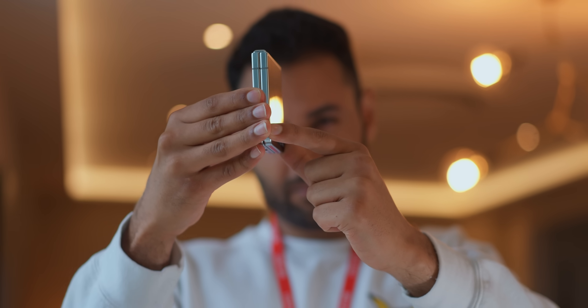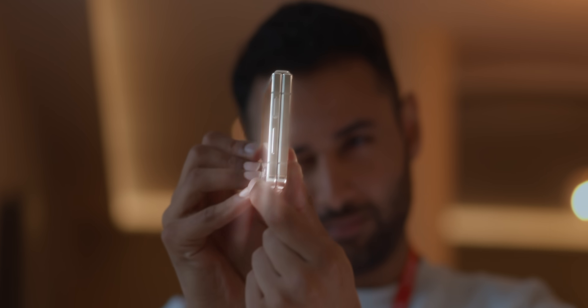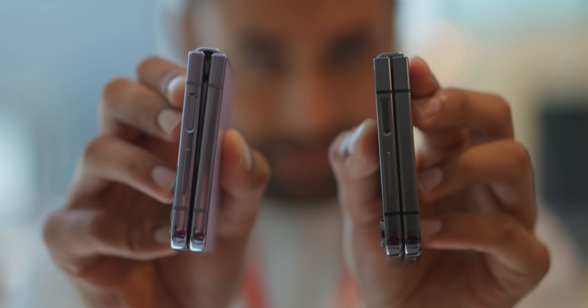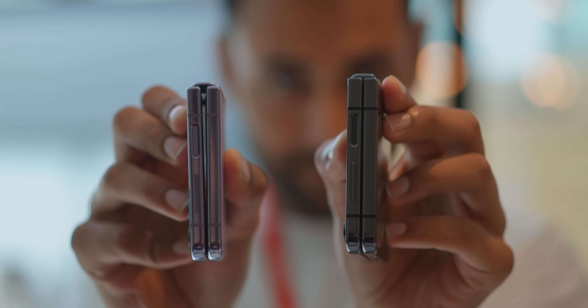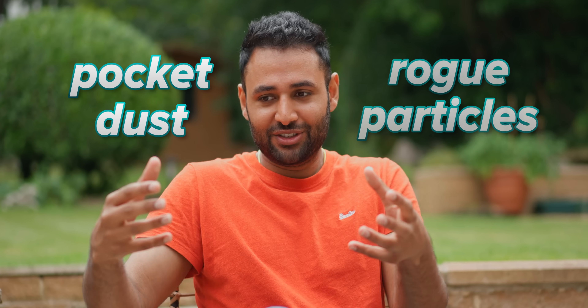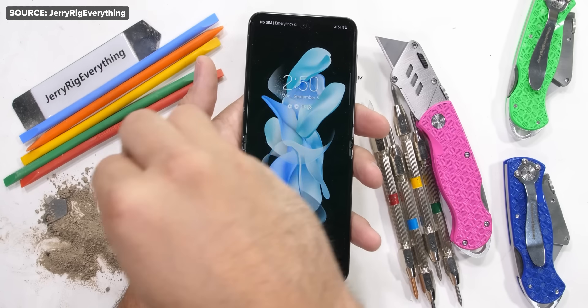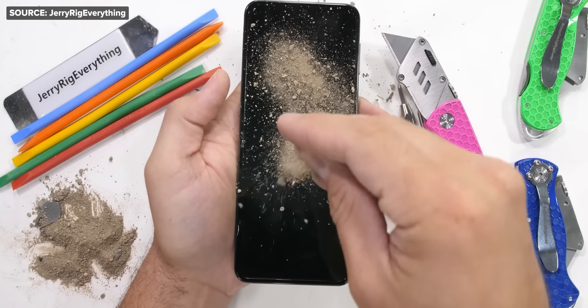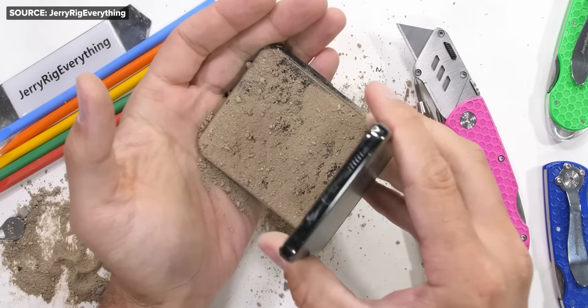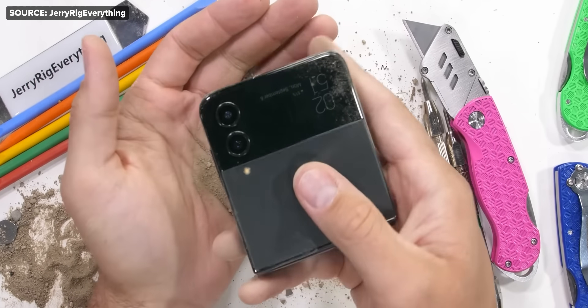It's a new hinge — one that, for the very first time on a Samsung Flip, can — praise the Lord — close without a gap. Well, there is a tiny little hole, but it's basically gapless. And this is a big deal, because it's not just that it looks better and takes up less space, but it also creates less room for rogue particles and pocket dust to find their way inside. Trust me, use any folding phone for a period of time and that is a problem, and is probably one of the main causes of you ending up with a scuffed inner screen, no matter how careful you think you're being.